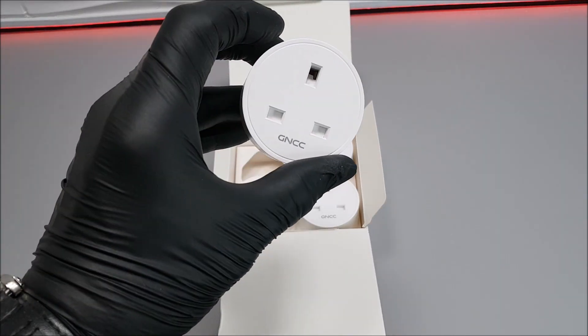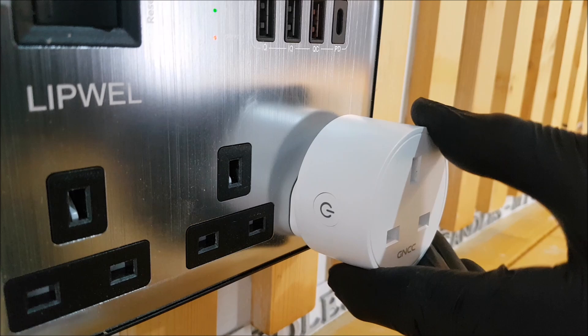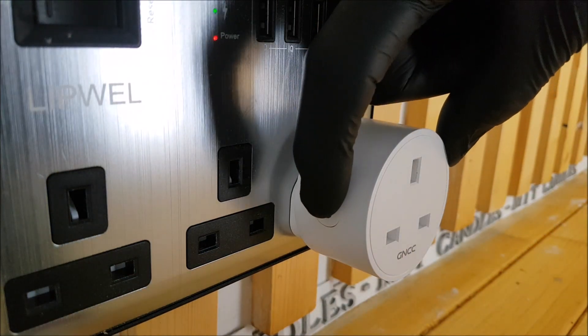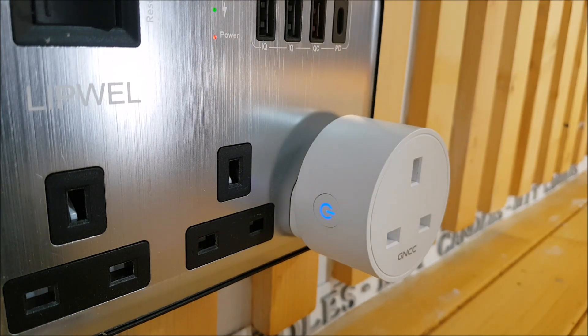Next, go ahead and choose your particular GNCC smart plug, plug it in wherever you're going to be needing it, and once it's plugged in press and hold that side button for five seconds until it rapidly flashes.